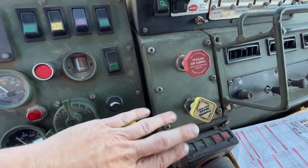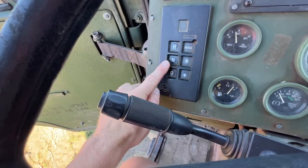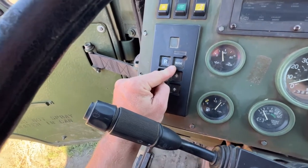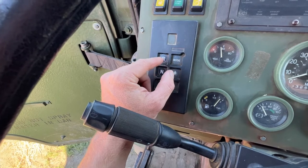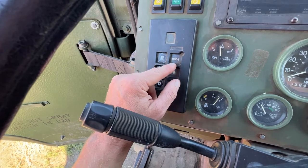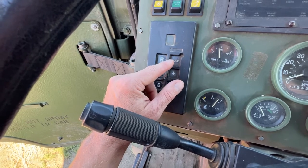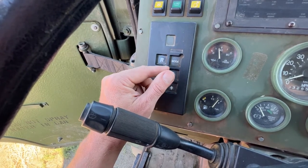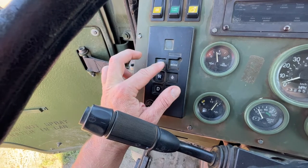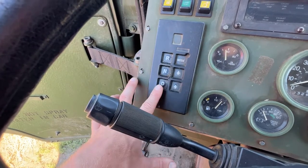If you have a CDL or have driven a school bus, you'll know what this is — it's pretty self-explanatory. You have your neutral button, your drive, and your reverse. This mode button is for the 6x6. If you need to get out of a sticky situation, you can hit the mode button to manually go through the gears. It also locks the transfer case so that power being delivered to the wheels is 50-50. Just use that sparingly — for the most part, you can get around with just these three buttons.